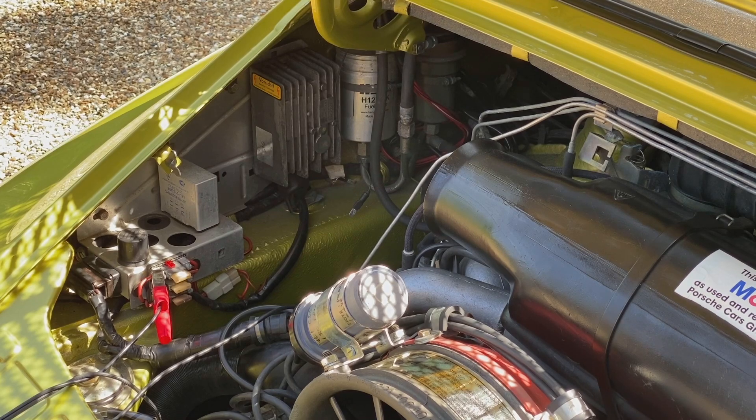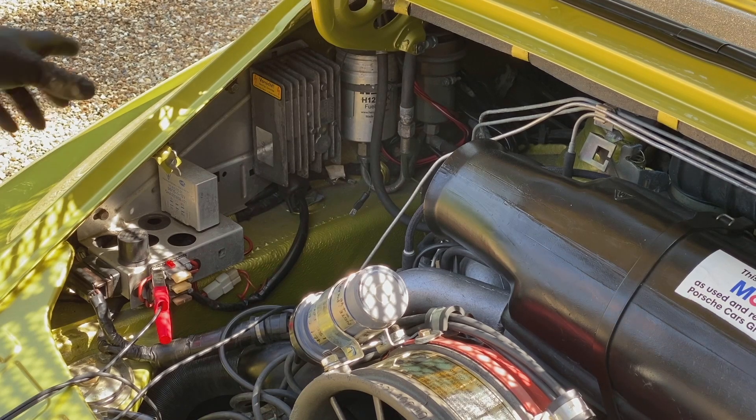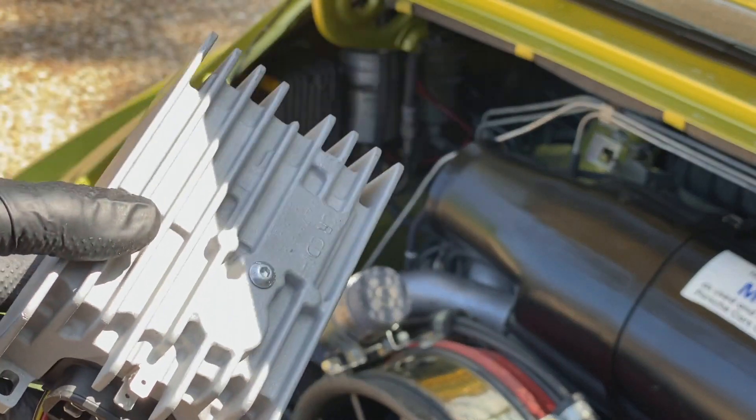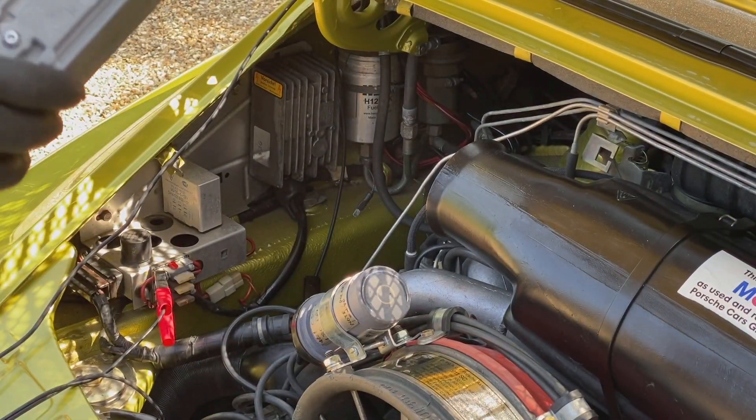As it comes, the CDI Plus unit has no timing curve inside it, so it acts as a straight replacement for the Bosch. Let's go ahead and swap the unit out for the CDI Plus unit.